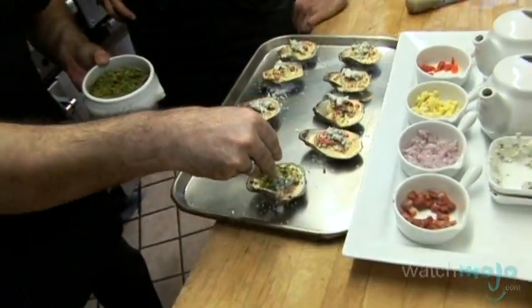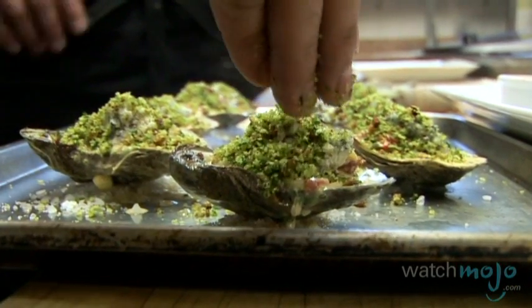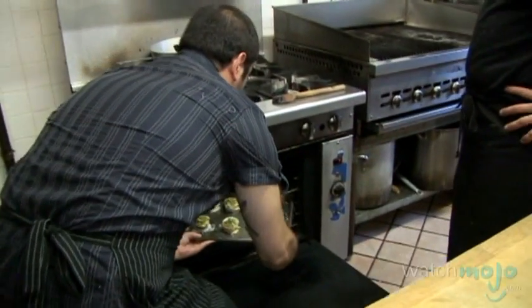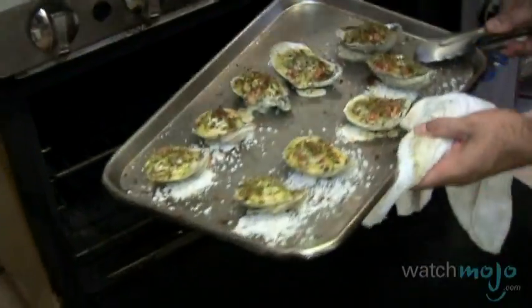What kind of herbs do you put in your breadcrumbs? It's parsley and chives, basically, with a little bit of olive oil. Now we're going to bake the oysters at 450 degrees in the oven for about four to five minutes — it depends on your oven, but after four or five minutes you'll be ready to eat.